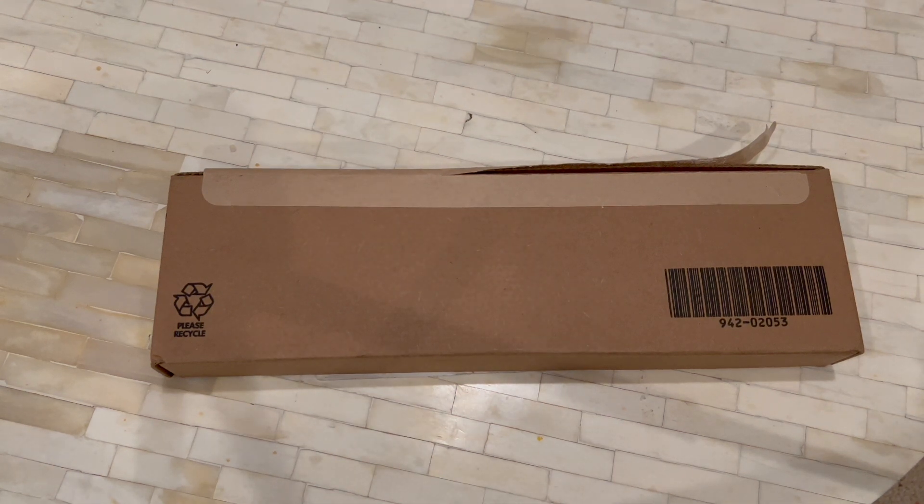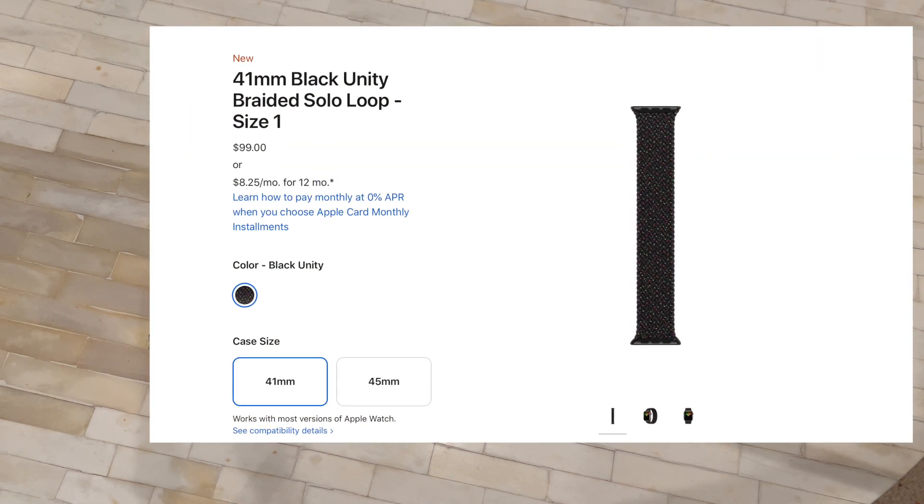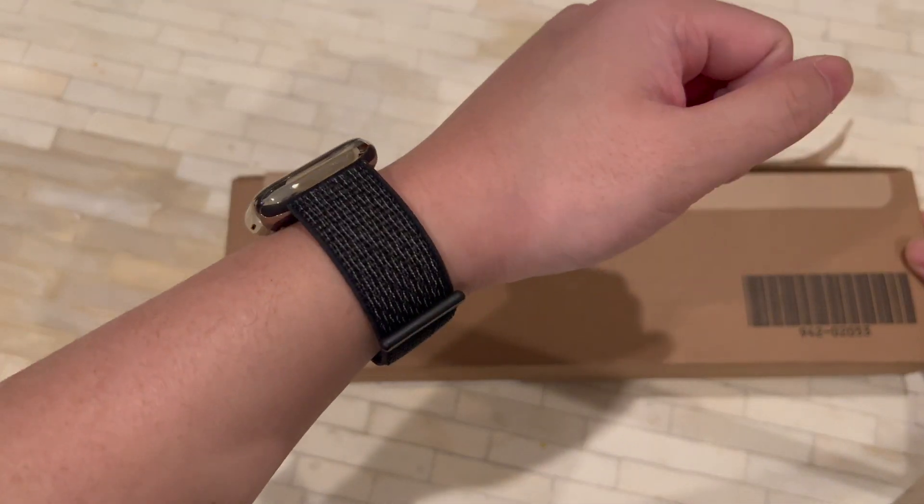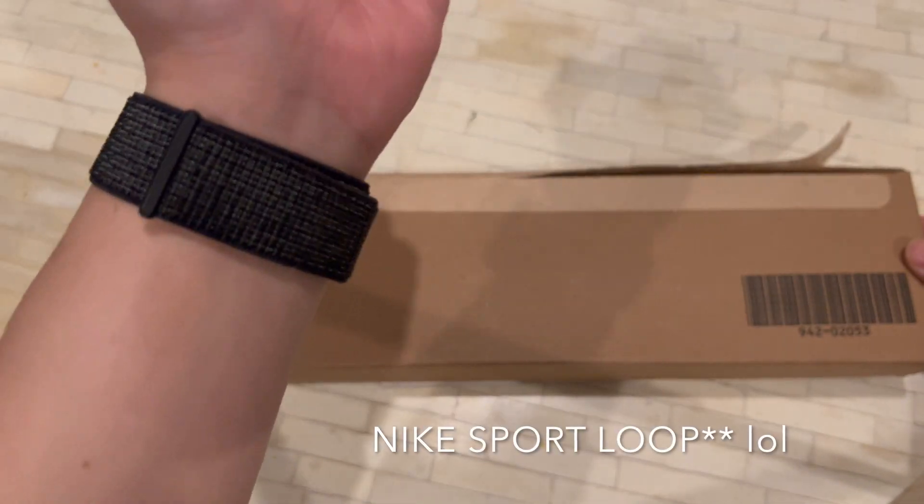What's up YouTube, David here bringing you guys another video. Today I am unboxing and giving you guys my first impressions of Apple's new braided solo loop, the Black Unity edition.